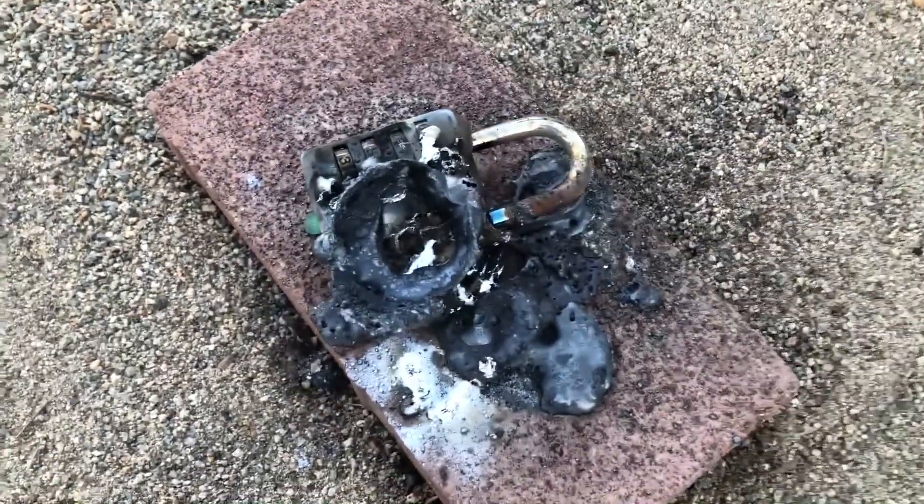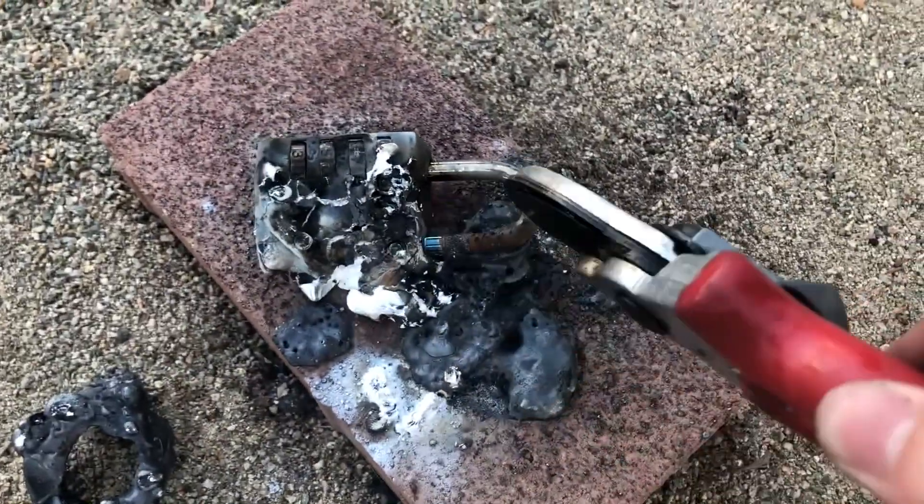As you can see, an aluminum lock really struggles against thermite — it's completely melted.